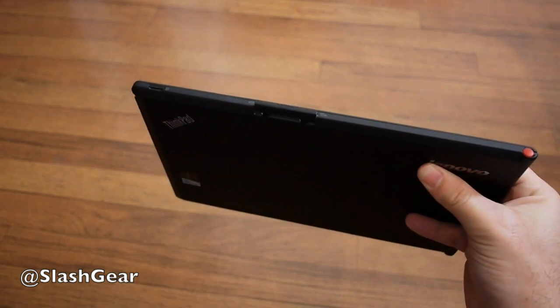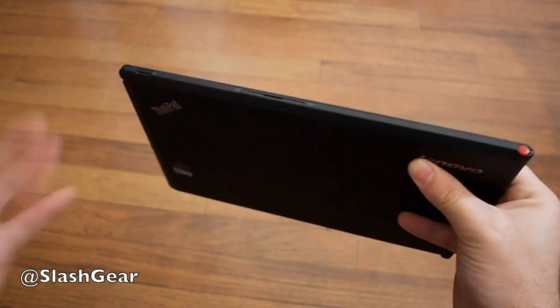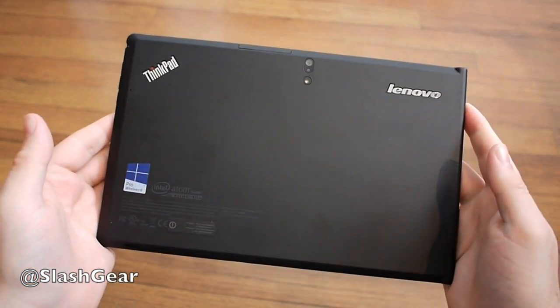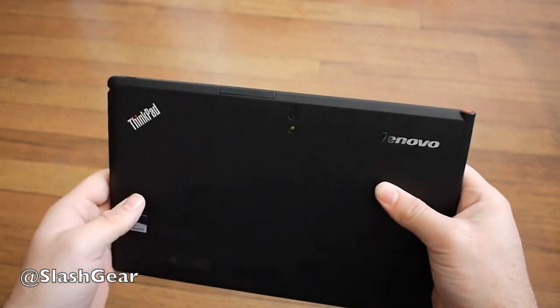This comes with a 64GB internal storage built in, but 64GB might not be a lot. Out of the box, Lenovo's Windows 8 tablet actually only has about 33GB remaining, so you're definitely going to want to toss in the biggest microSD card possible.